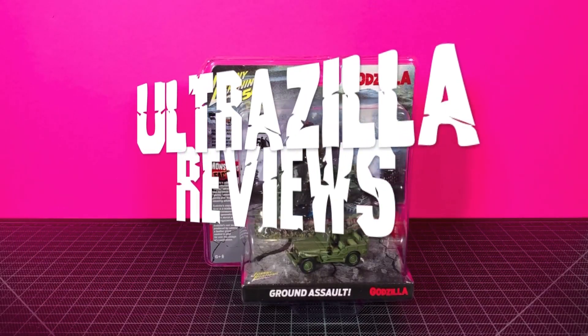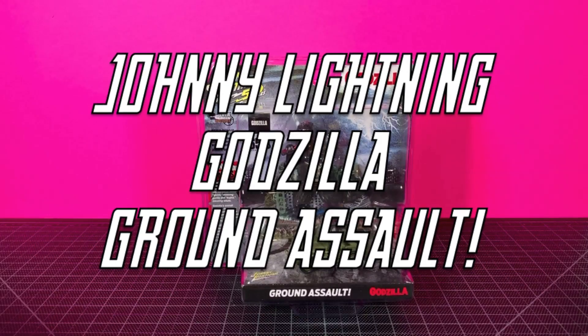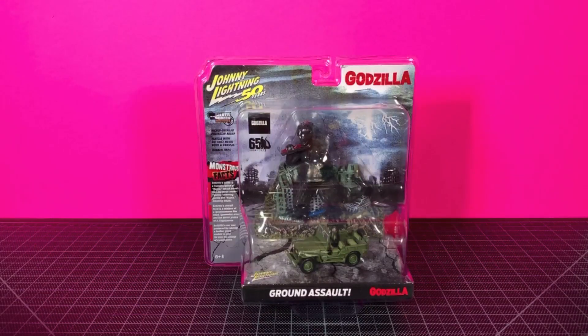What up folks, I am Ultrazilla and this is my review of the Johnny Lightning Godzilla Ground Assault. Ladies and gentlemen, my Zillions, this is an in-package review — a very rare in-package review — but twice this summer I've done one of these. I have no interest in opening this; it looks really cool on its own.